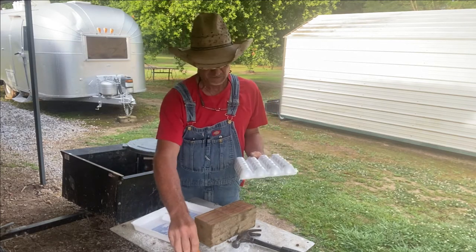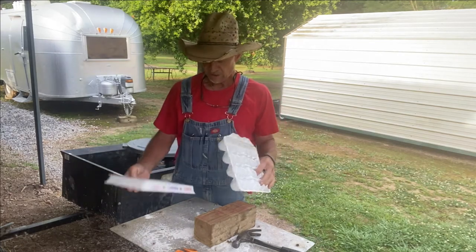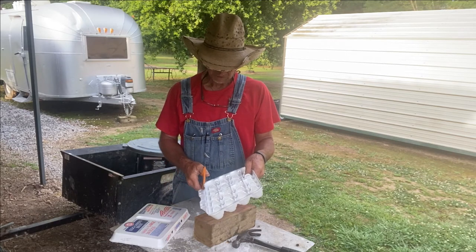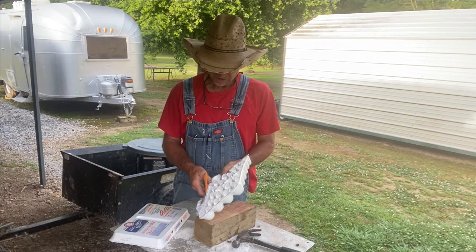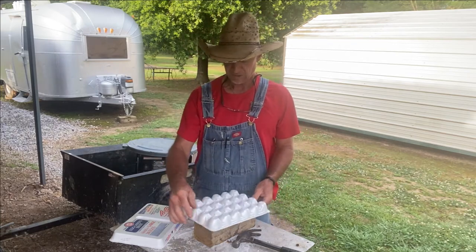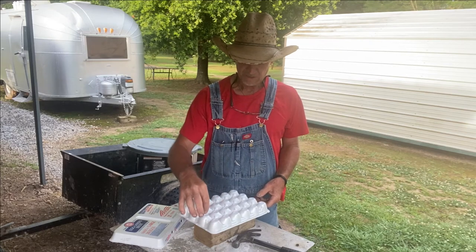I'm taking an egg carton that holds 24 eggs. I'm cutting the top off — going to cut this little part off right here that latches the top to it. What I'm gonna do is have it where you set it upside down and set your quail eggs in here.